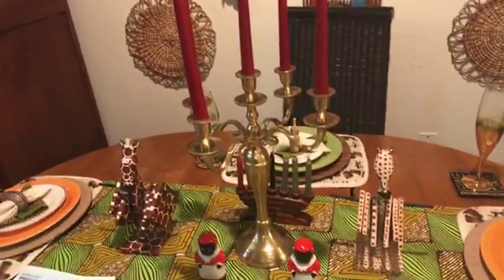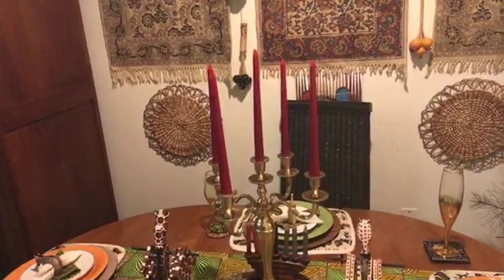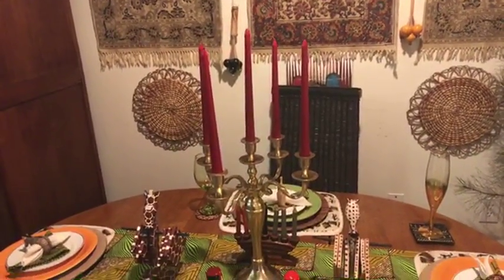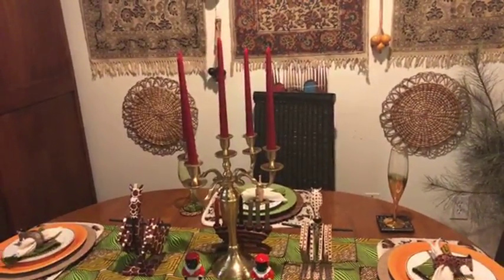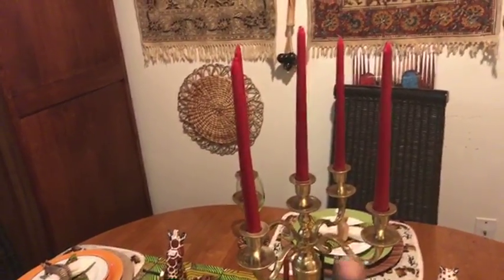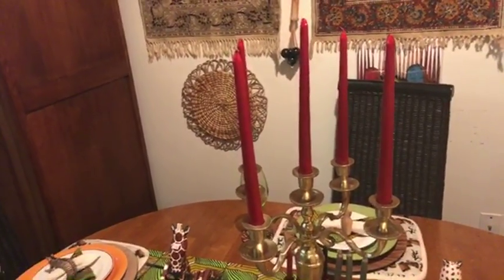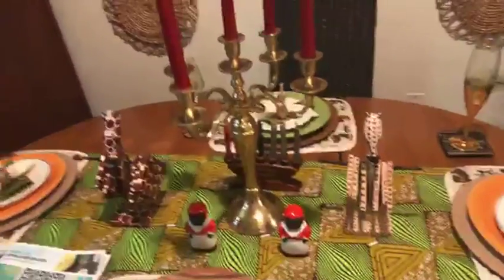So the centerpiece is this beautiful candelabra. I bought this at TJ Maxx — y'all were with me when I bought it. I got the red taper candles from Walmart; they're 72 cents a piece. I showed you after I bought them. I bought five — I got red, gold, and white sets. So the beautiful candelabra is the centerpiece. Think about seeing it from different angles.